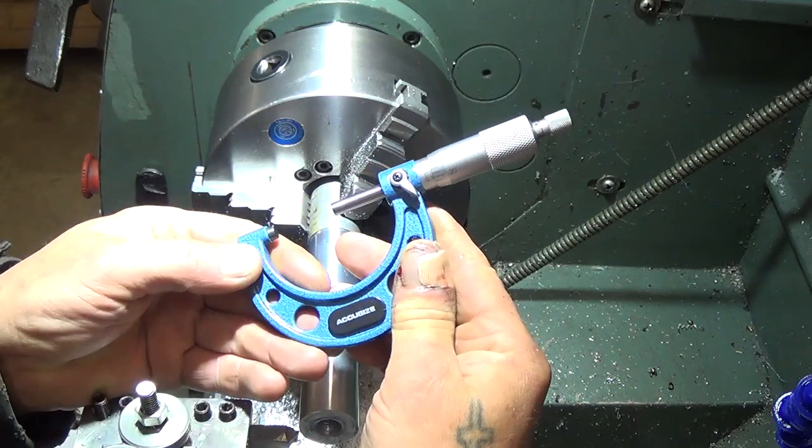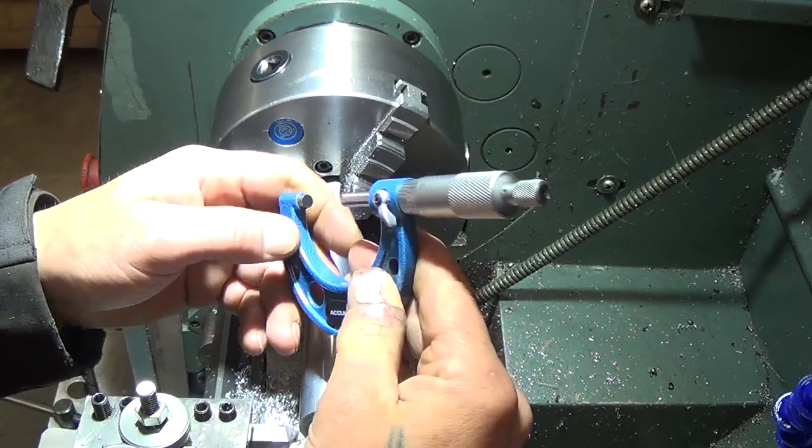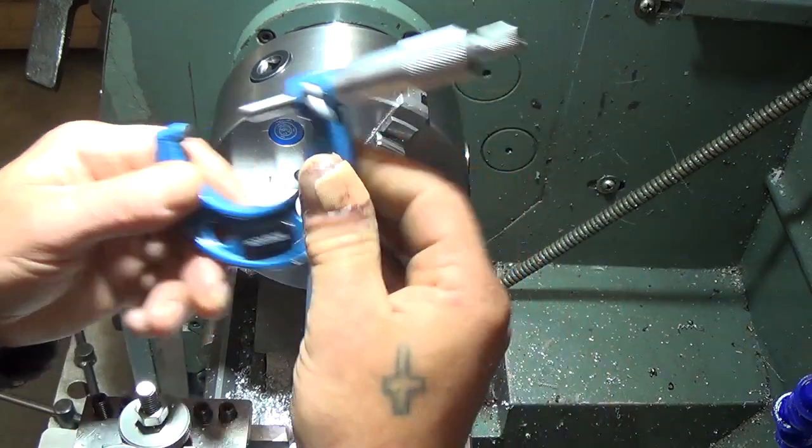This time I'm getting 1.1227. So 1.1227 — I can live with that I think.